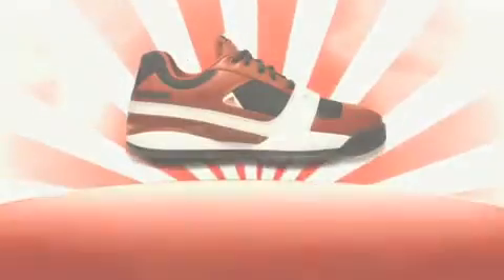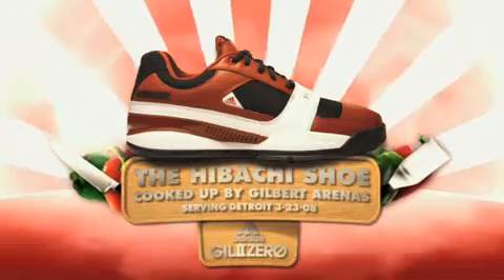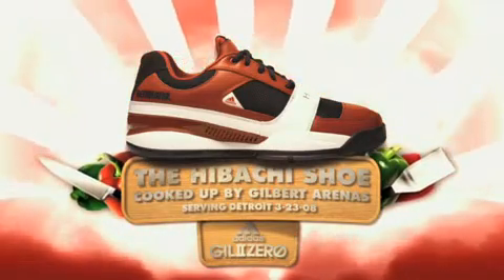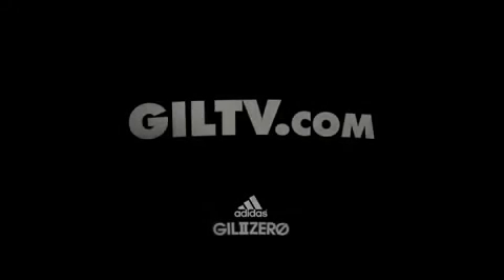Oh, that's a lot of smoke. We're out of time. Thank you for cooking with Gil. Meow.